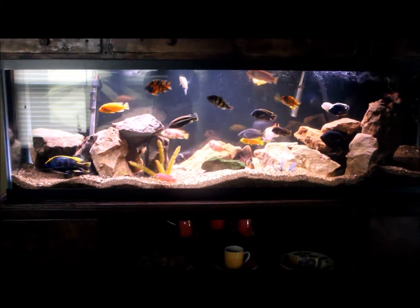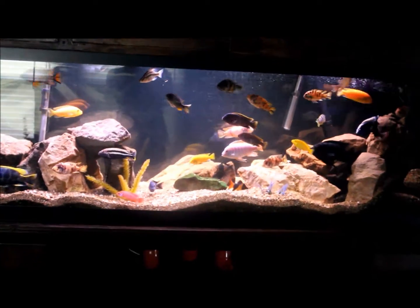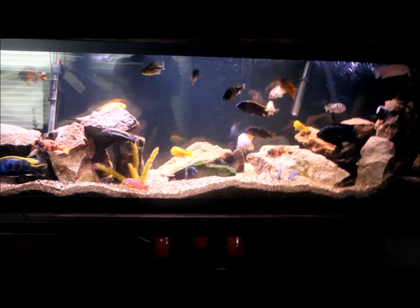Hey YouTube, this is DWS Darius, and in this video I'm going to give you guys a look at the 125 gallon African Cichlid tank.